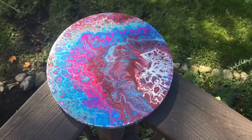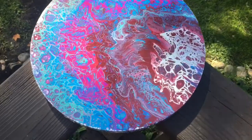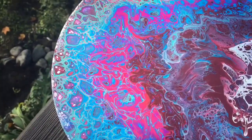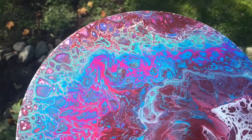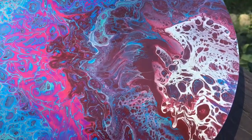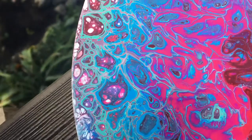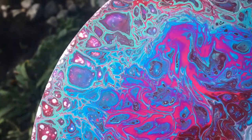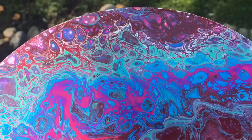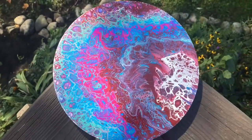We are outside and that means it is time to take a closer look at how our painting turned out. I really do feel like these circle canvases remind me of planets. All of our different colors showed up — we've got all the different blues, our really bright pink, and our dark kind of reddish purple. And check out all of these cells, even right along the very edge — cells on cells on cells. Which is why I really love the open cup pours because this seems to be a popular effect.